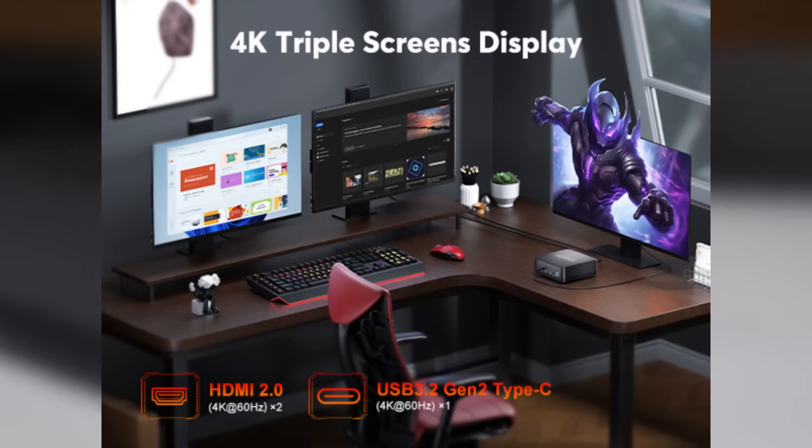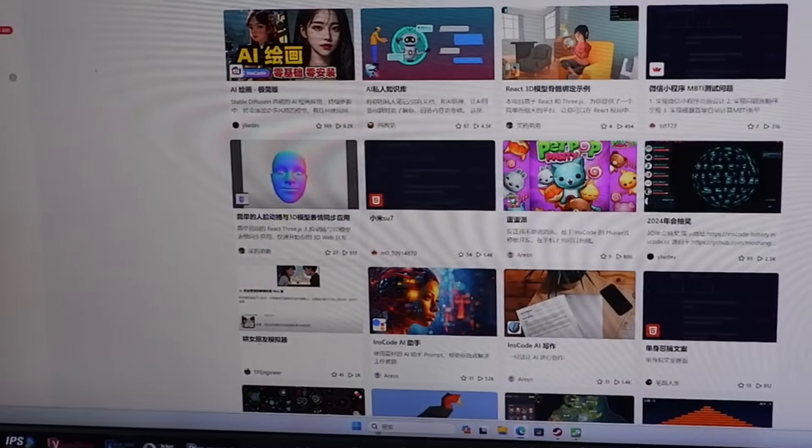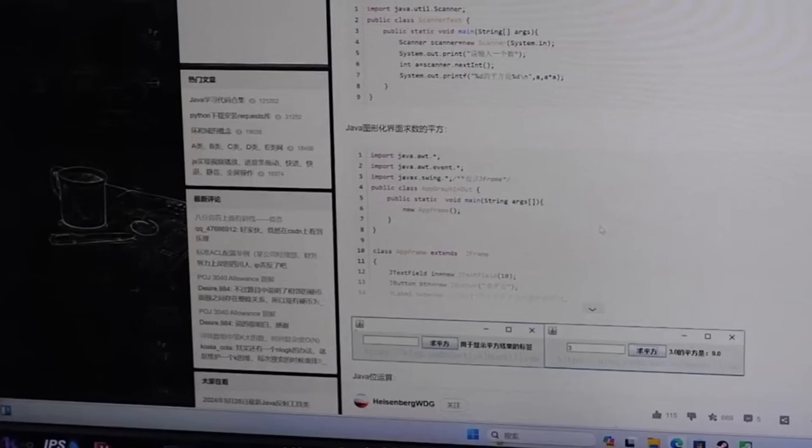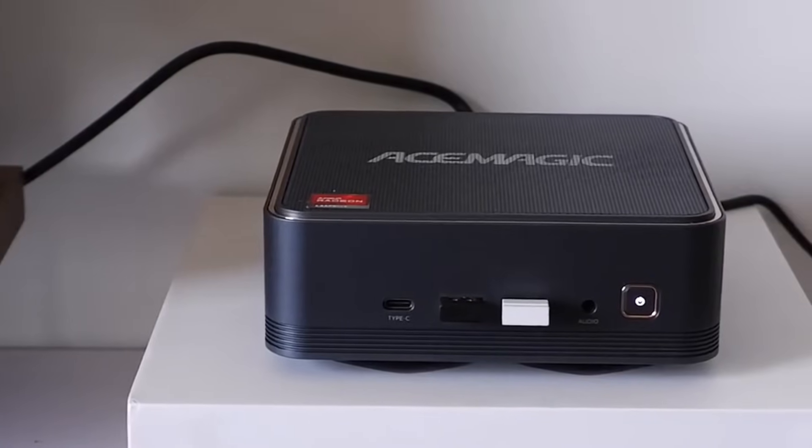Ideal for multitasking. For example, one screen for research, one for work, and one for video playback or monitoring. Developers can dedicate one display to documentation, one for coding, and one for debugging.